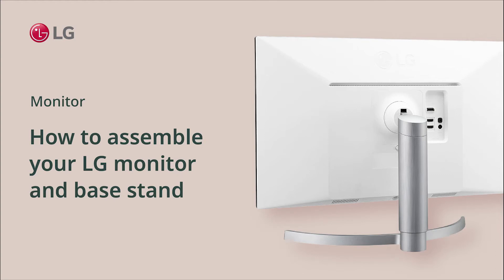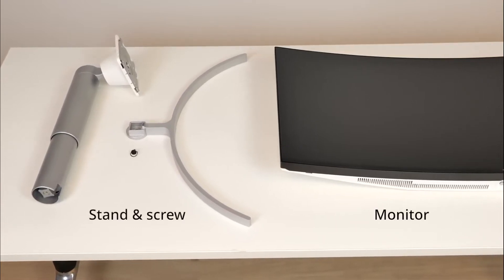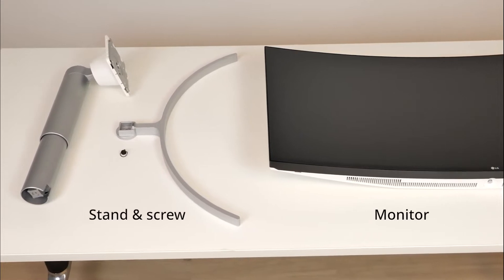How to assemble your LG monitor and base stand. All LG monitors provide a stand. Choose a large flat area to set up your monitor.